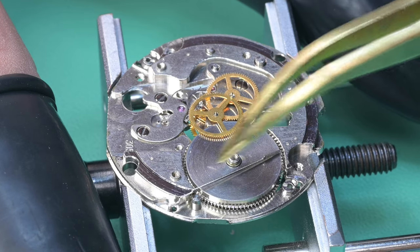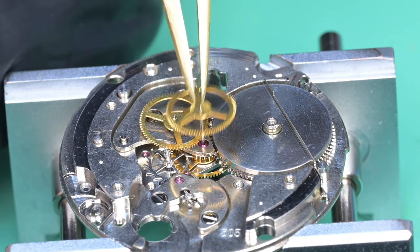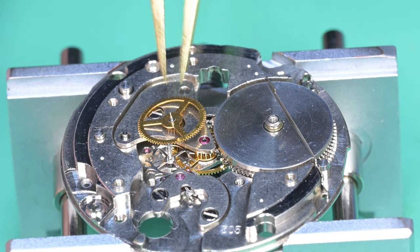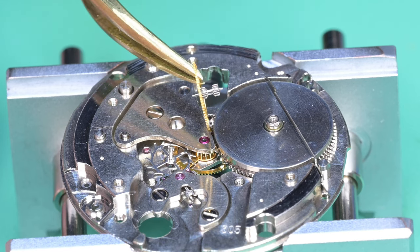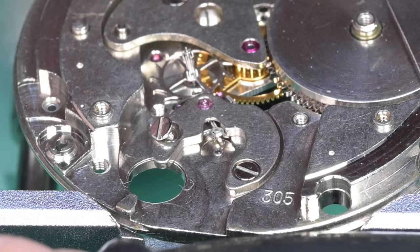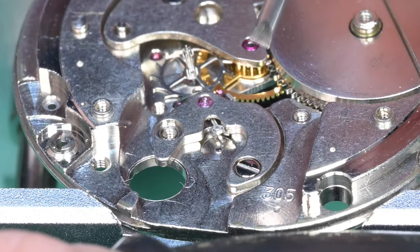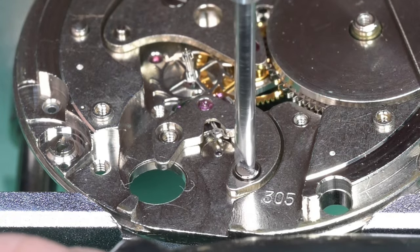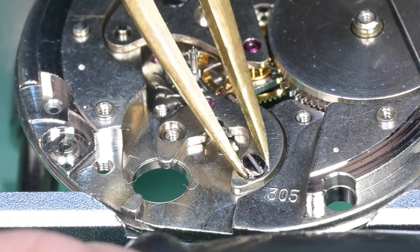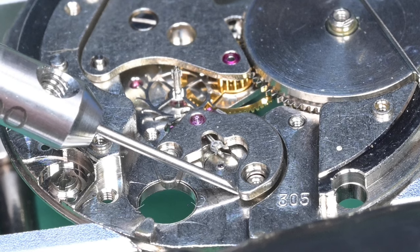We pulled the bridge off — it moved a couple of plates around, there's a bunch of old dried-up lubricant. I put the click spring back on just to show where it goes, and we'll disassemble again. There's the third wheel — it's kind of ironic, you can see the pivots on those, they looked pretty decent. The fourth wheel that has the seconds hand on it — I was curious if it was going to be bent, given how oddly that seconds hand was acting, but at first glance it looked pretty good.